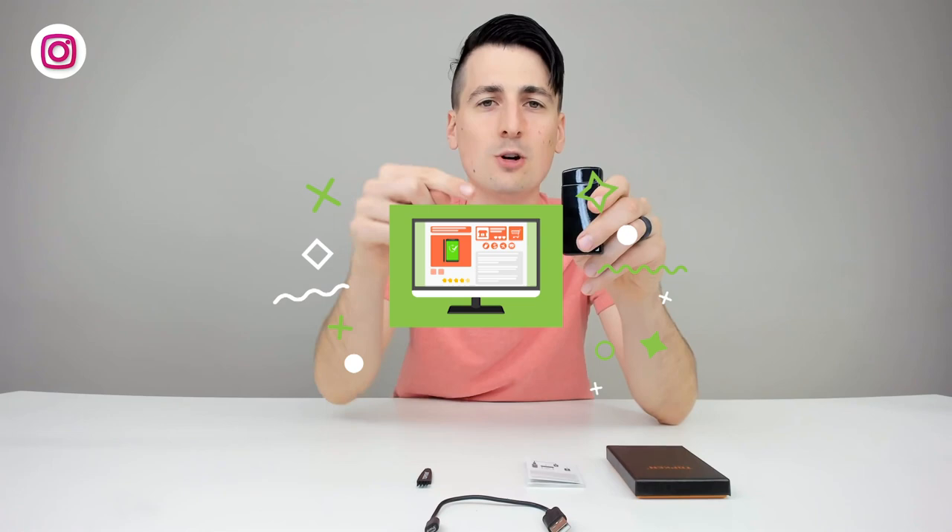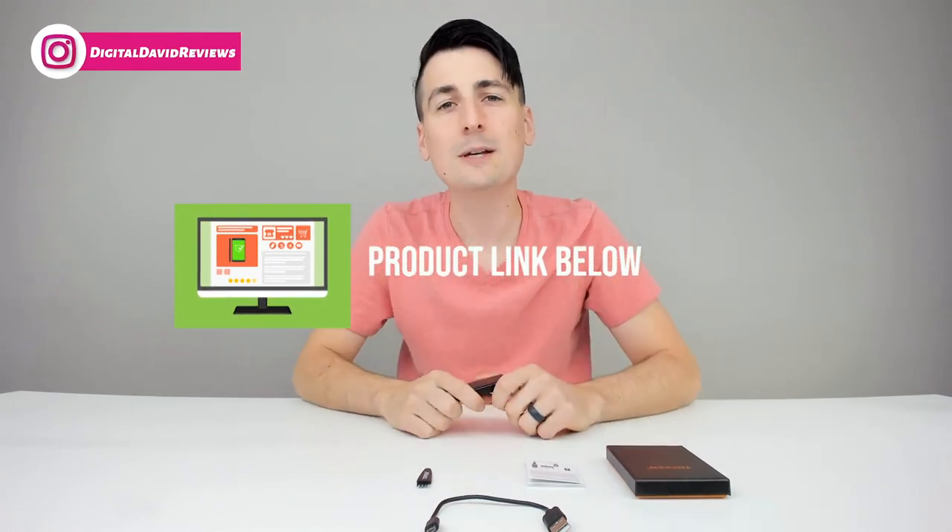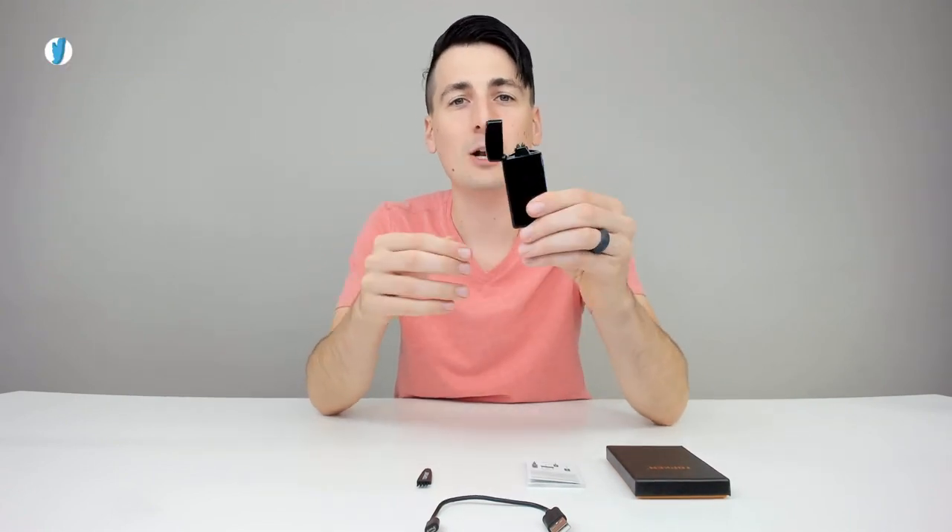But definitely a big fan of these. If you're interested in this product, the link to it is in my video description below. Please go ahead, check it out and let me know what you think. If you already own some of these lighters, share your thoughts on them as well, and let me know if you buy one and what you think afterwards.